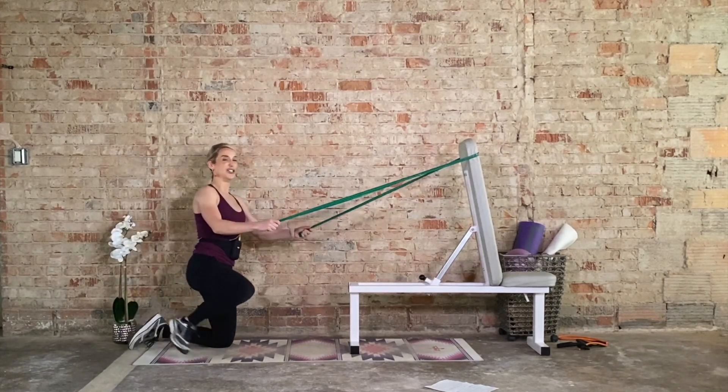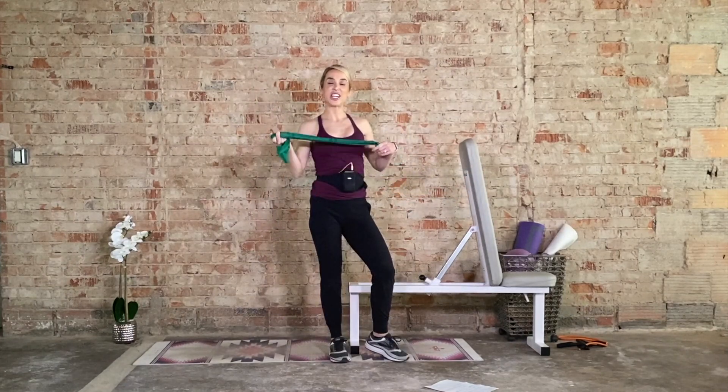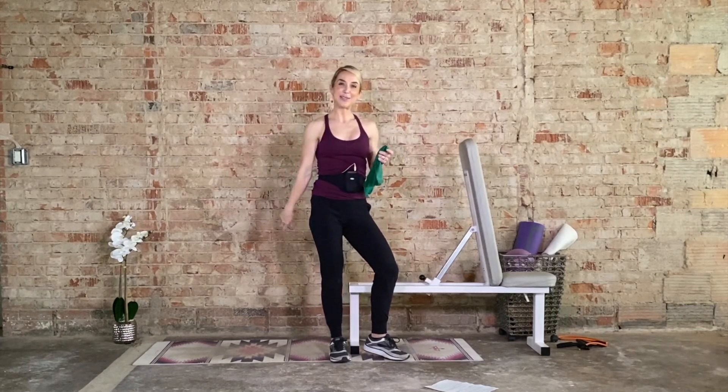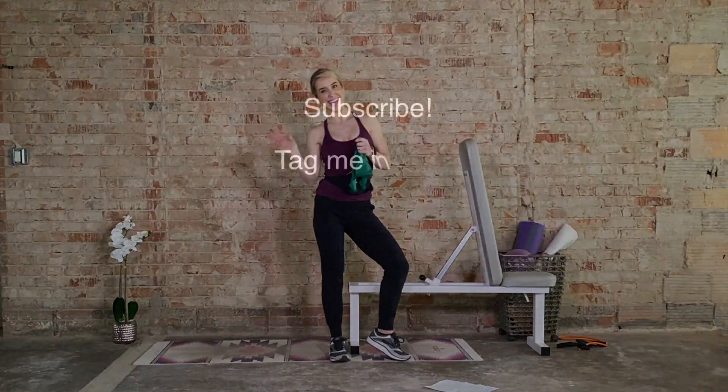Great job — we are done! That was super quick and super effective. If this wasn't challenging enough, you may need a heavier resistance band. Awesome job! Let me know what you want to see in the comments below and have a wonderful rest of the day.